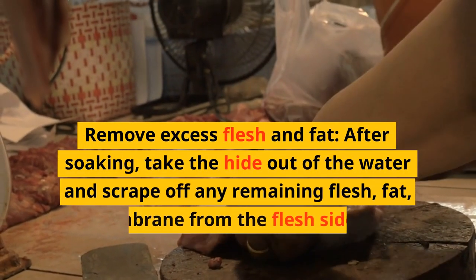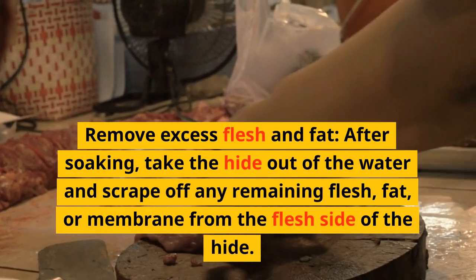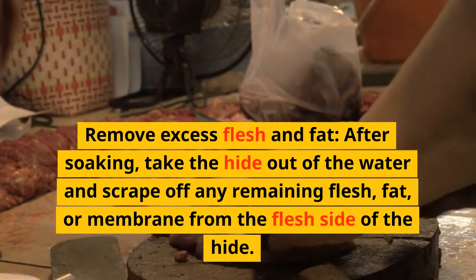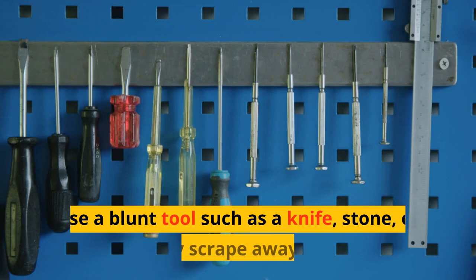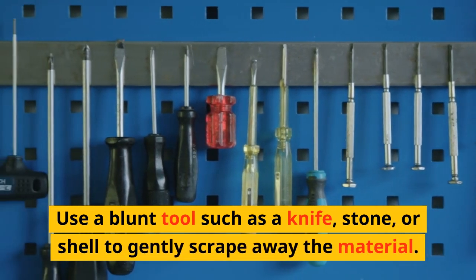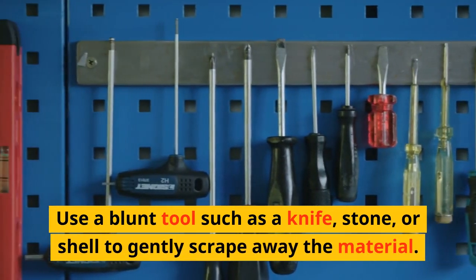Remove excess flesh and fat. After soaking, take the hide out of the water and scrape off any remaining flesh, fat, or membrane from the flesh side of the hide. Use a blunt tool such as a knife, stone, or shell to gently scrape away the material.